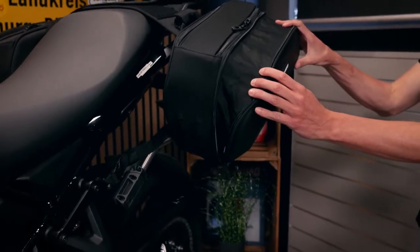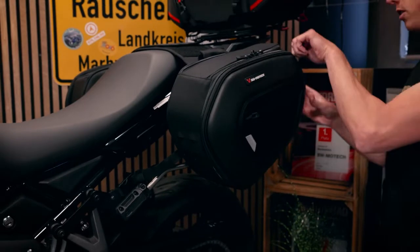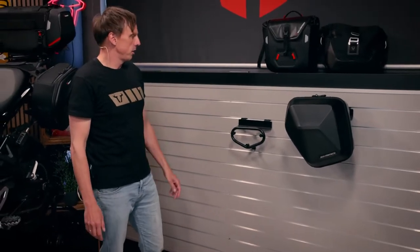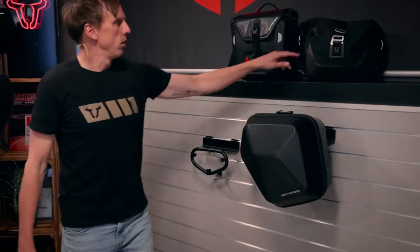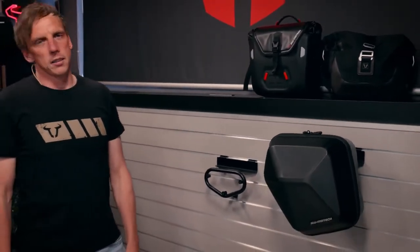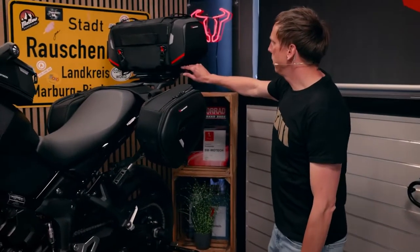The big advantage of the blade system is you can expand the volume by five liters per side, from 15 to 20 liters. Alternatively, you can use the SLC side carrier, built specifically for the Tiger 660. It has three attachment points where you can attach different bags or cases like the Urban ABS or the Legend Gear bags in two different sizes, and from summer on we will have the waterproof suspect bags.